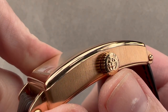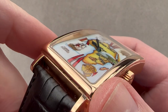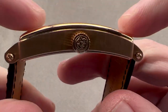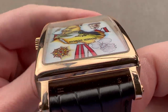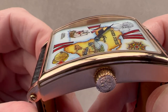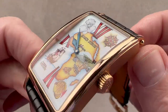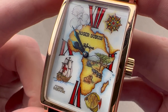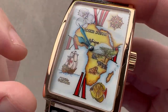Roger Dubuis branded crown — it's an RD monogram. We have a lovely cambered sapphire that perfectly matches the curvature of the bezel. It's not easy to make a sapphire irregularly shaped and cambered like this; round is easy, but these shapes, especially when arced end to end, are challenging. And yet the watch was still rated at 30 meters water resistant. That might seem standard for the dress watch class, and it is, but it's not easy to do with this kind of construction.